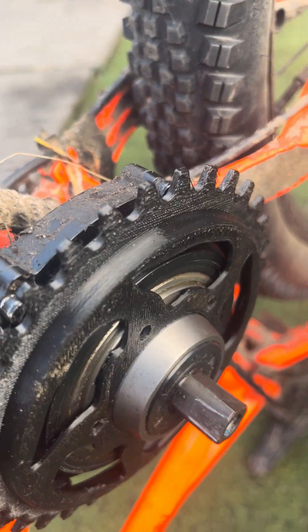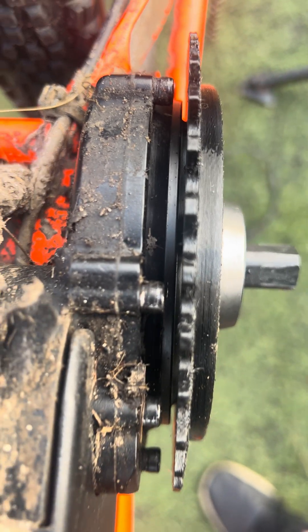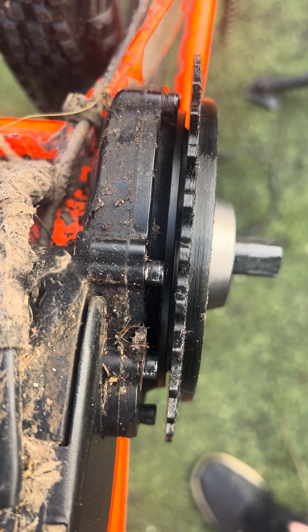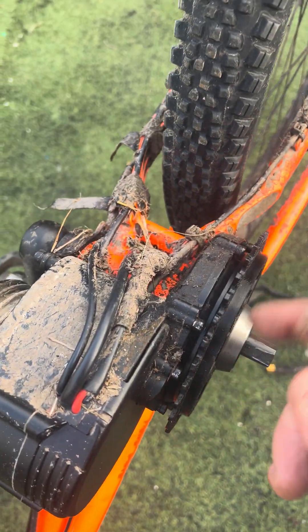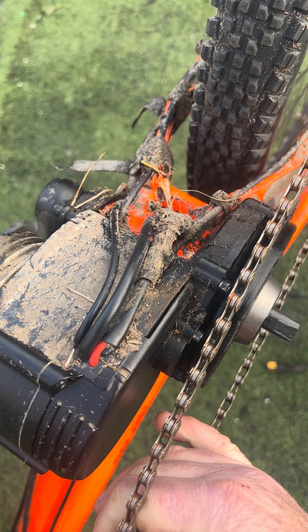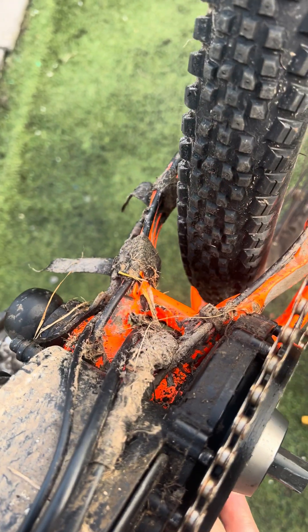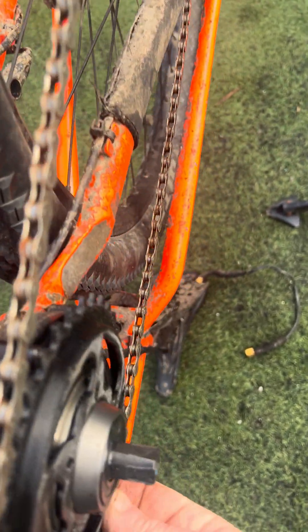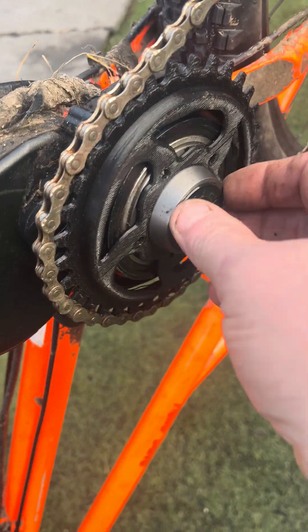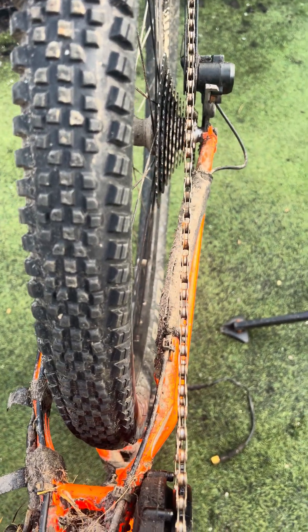It's going to go on there — there's an offset. That's about as near as it's going to get, and then obviously a chain. The plastic model's a bit thick, but there you go — it's going in.